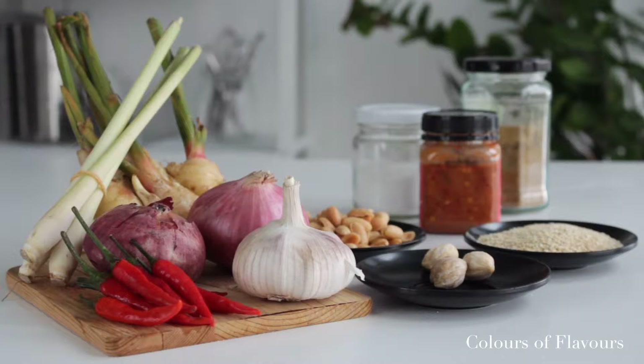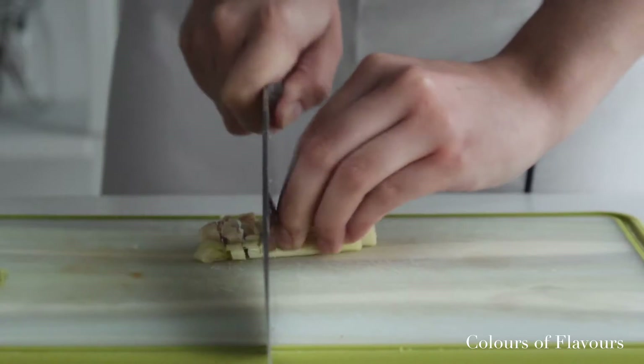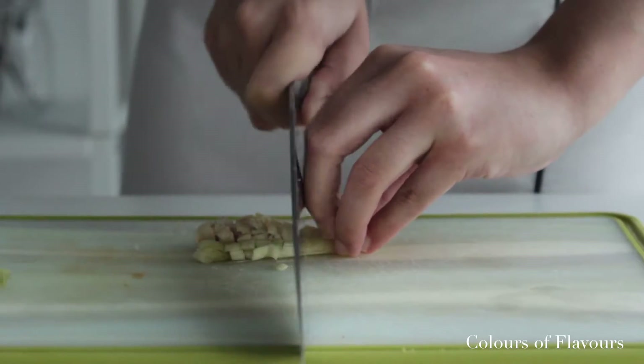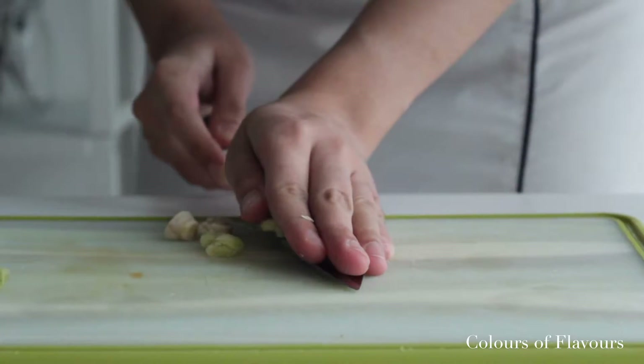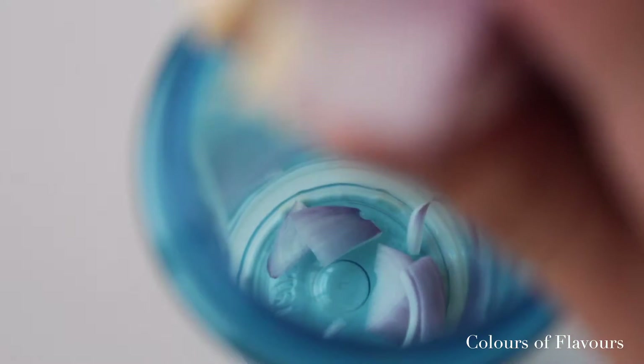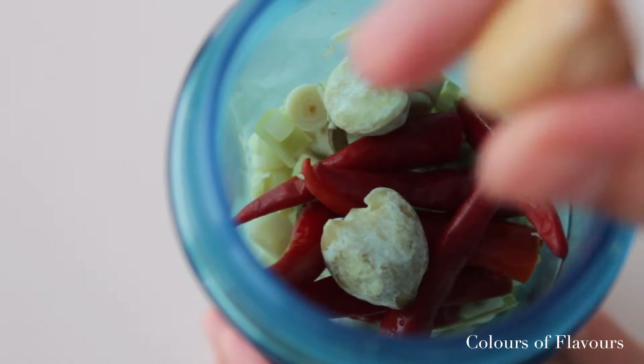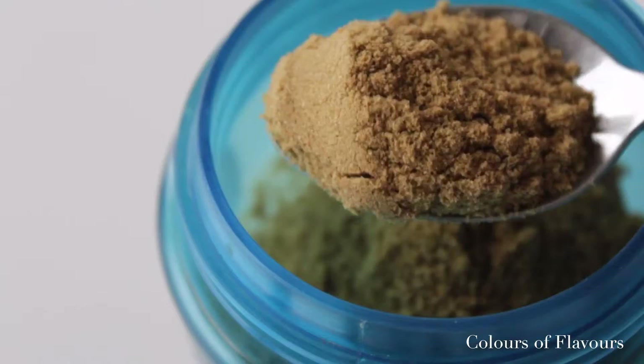We are making this laksa from scratch so we start off by making the paste. This recipe yields six to eight servings and you can store any leftover paste in the fridge. I don't have a heavy-duty blender, I only have a small one for juices but we can make do. It just means that we have to cut up the ingredients into smaller chunks before blending. So pop everything into the blender: shallots, lemongrass, candlenuts.